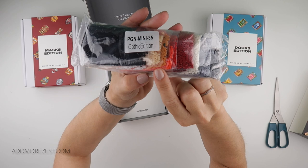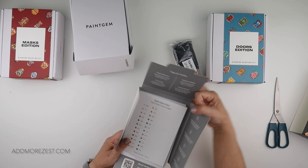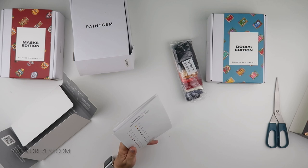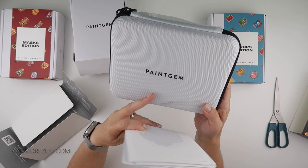The Gothic Edition has quite a few grays, a little bit of green, and some oranges and reds. I also want to show you my Paint Gem case — it holds up to 30 colors and holds the paintings. This Gothic kit will fit in it, which is really good.